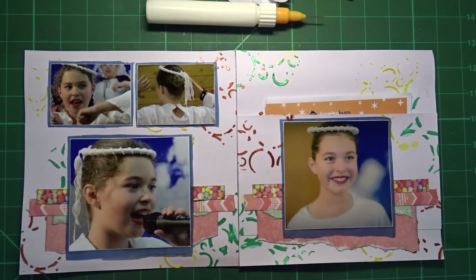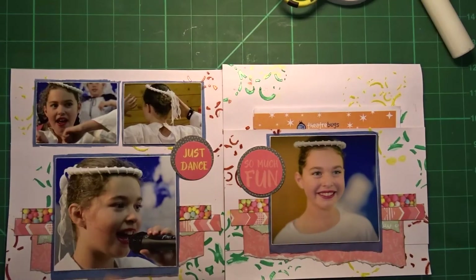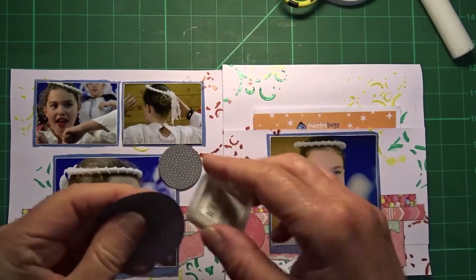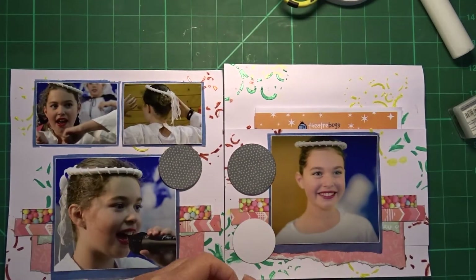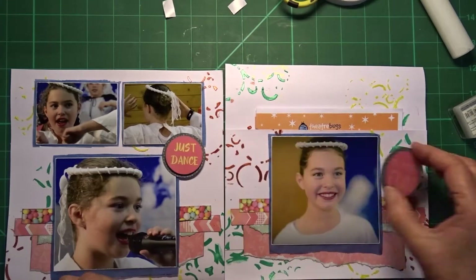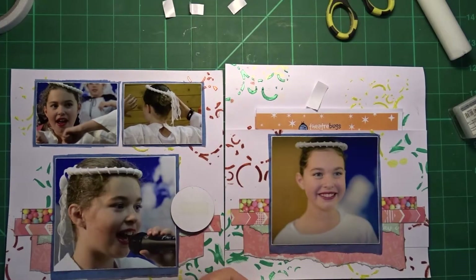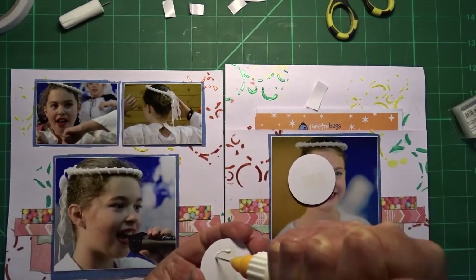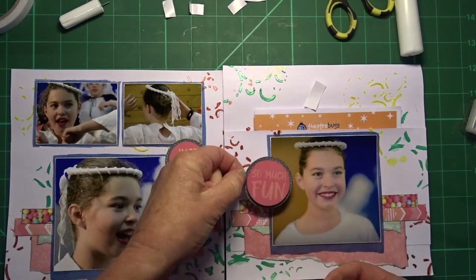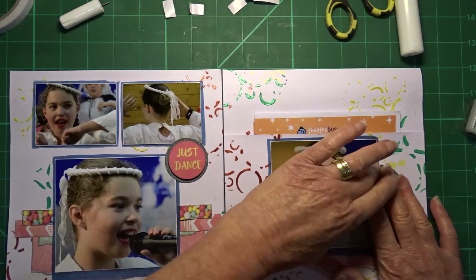Now I need to decide what other embellishments I want to put on this layout and work on a title. I am going to make a couple of embellishments using some of the circles I previously cut out — inking around the edges and using foam tape to mount one on top of the other so they have a slight border around each one. I will work out where I want to place them and stick them using both double-sided tape and glue for extra grab on the gessoed and texture-pasted background. Decision made — it's down.